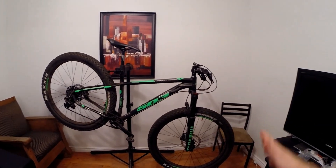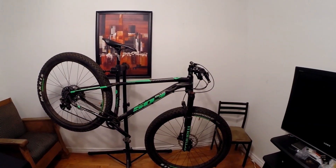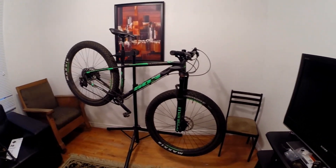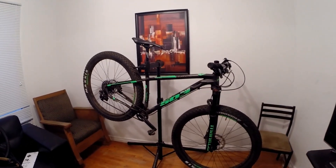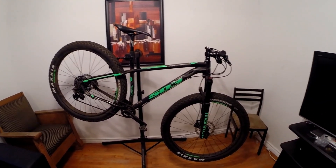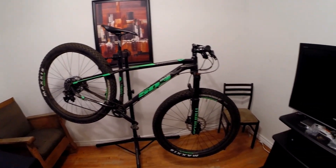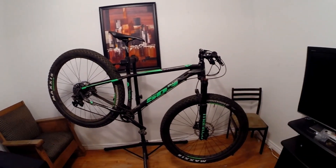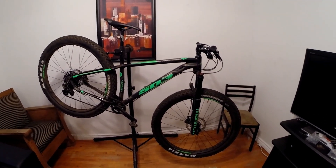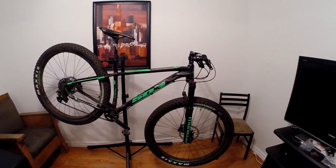I jumped on the plus bike bandwagon early, probably within a year of the Surly Krampus coming out. I ended up buying a Surly Krampus, and at the time I was on a fully rigid kick — I had my fully rigid Krampus, my fully rigid Moonlander, and I was just avoiding any potential maintenance nightmares with suspension.